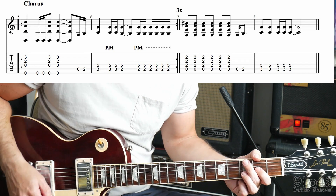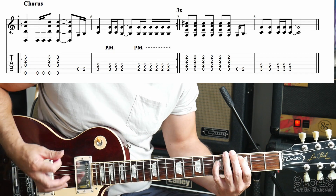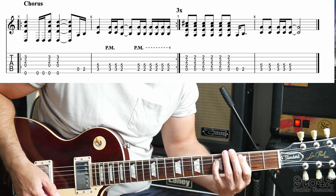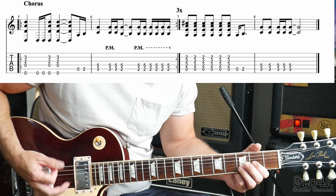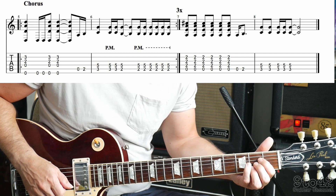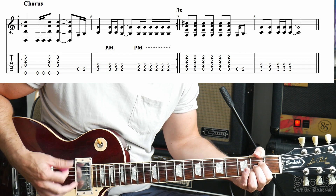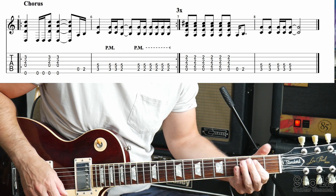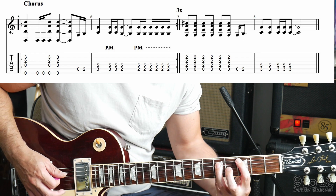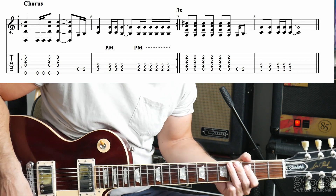So let's put the first part of the chorus together — it does this part 3 times. And then it goes to an A chord, and it's going to play it 6 times, and then just an open A and A2. And then it goes to a C power chord, 3 and 5, from the last bar of the chorus. And that completes the whole chorus.